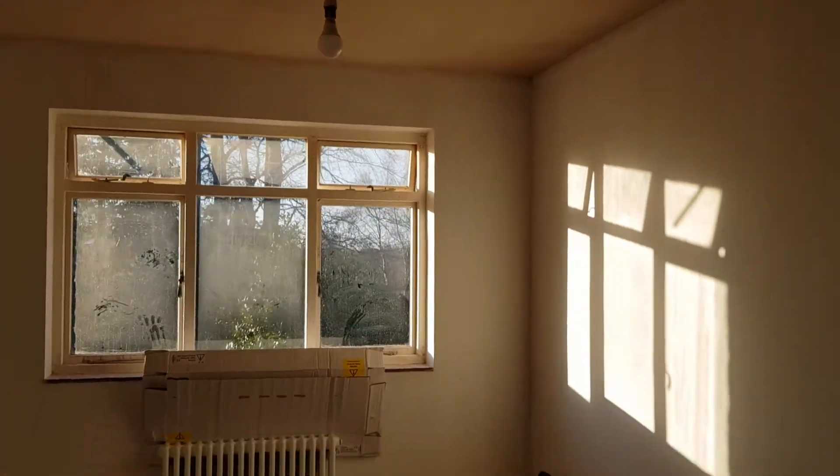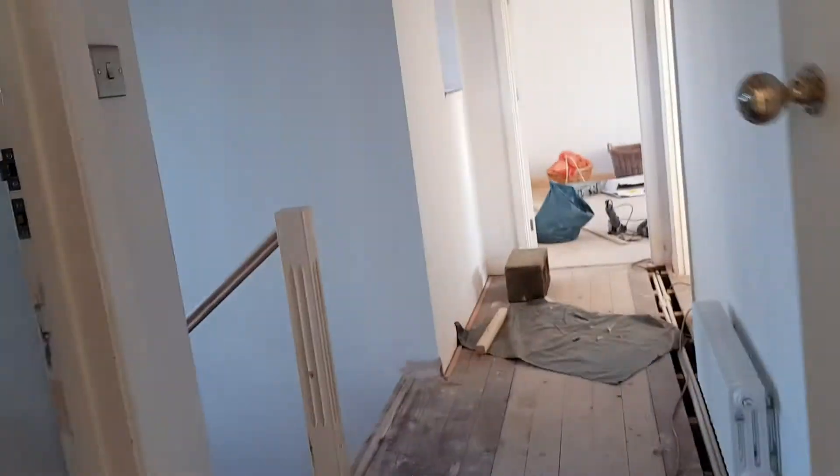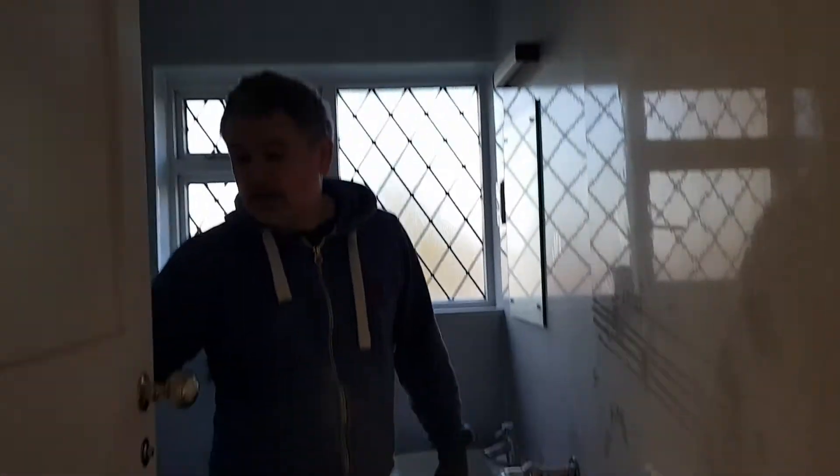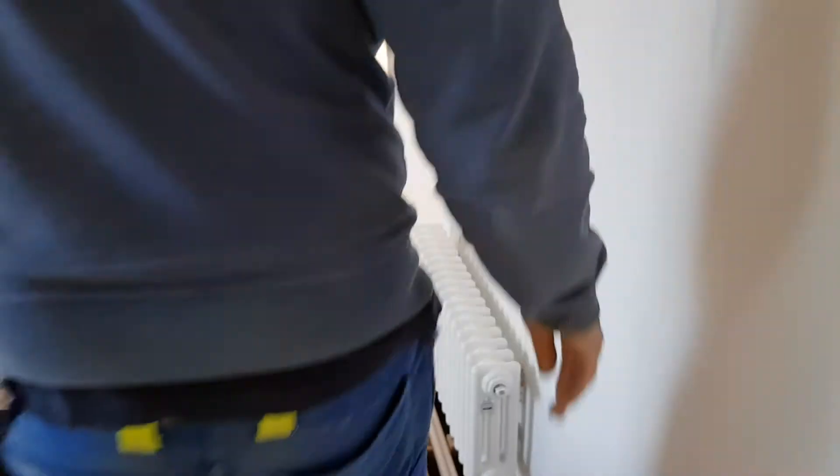Again, good to go. There was a question about painting the ceiling in here — yes, that's confirmed. And all sides of the doors, obviously — inside and out — because there's no point otherwise.